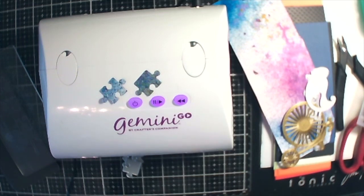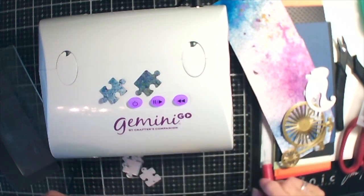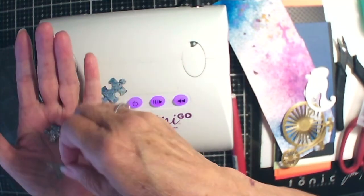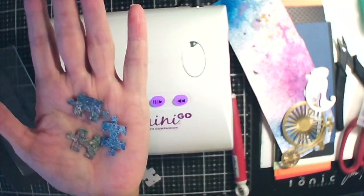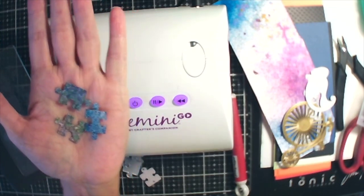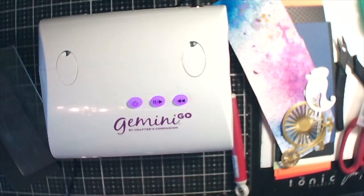Now I got a puzzle silicone mold — it's puzzle pieces. And they are really deep and really large. I haven't used them for clay because I think probably I wouldn't have to fill them up that full. Okay, here we go. Here's our puzzle pieces. I'm going to set those over there.